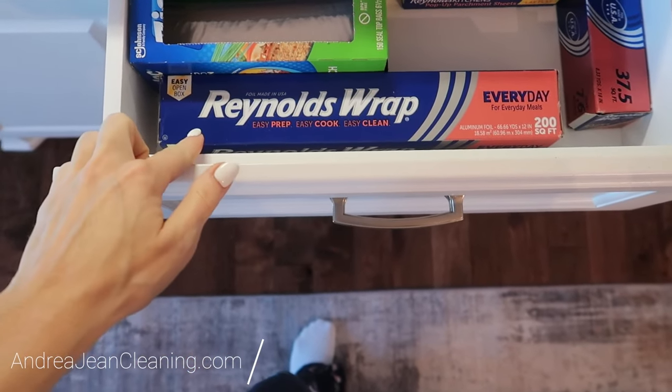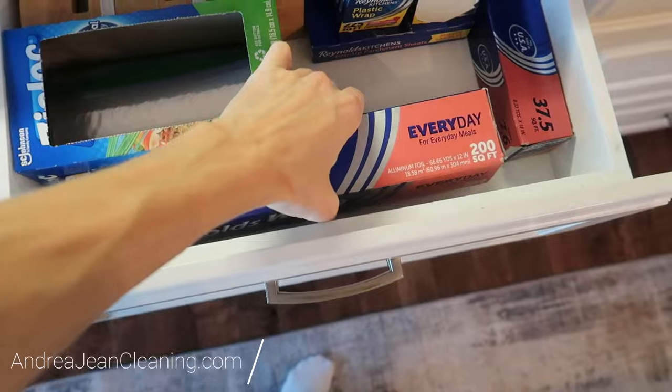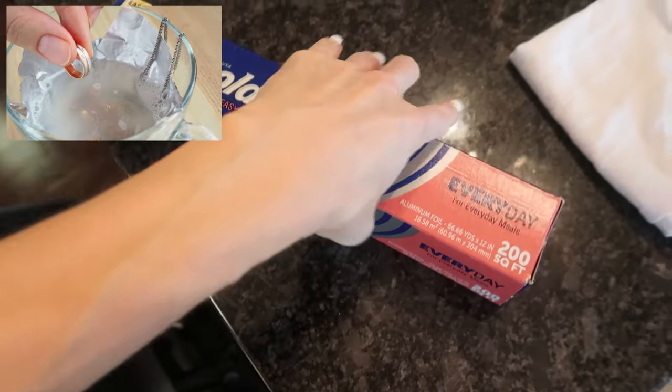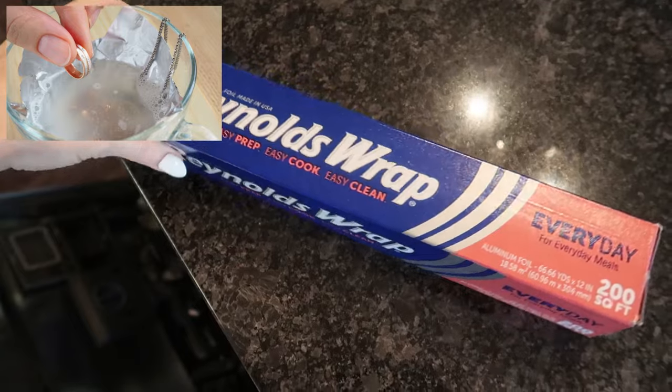Have you ever thought of putting aluminum foil — tin foil, Reynolds Wrap — in your dishwasher? You may have seen this little hack when it comes to jewelry, where you put it in a bowl with a little baking soda and it's supposed to help shine everything right up. But what about your silverware?